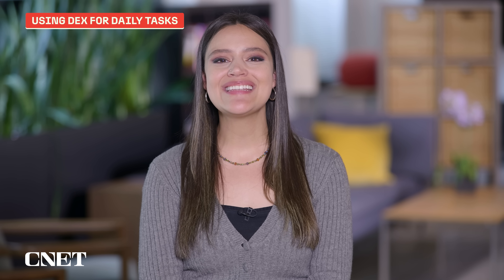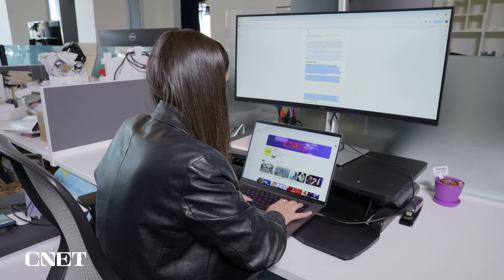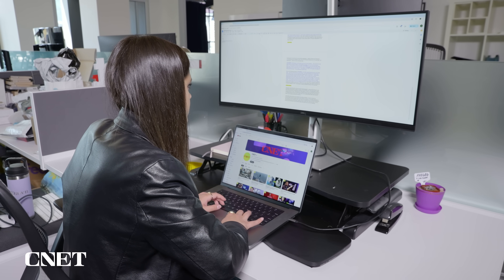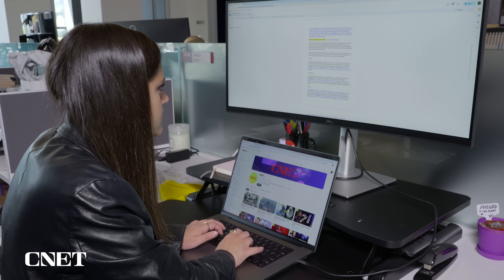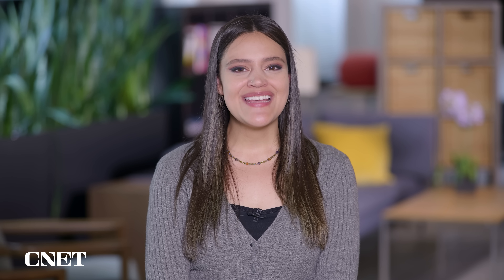Let's get more into the nitty-gritty of how well DeX can actually handle all of my everyday tasks. Most of my days are spent testing products and scripting videos. This was one of those days — I was obviously testing DeX, I was using Chrome to look up any questions I had, and I was using Google Docs to organize all my thoughts. And then I was using Slack and Zoom as well. Using these apps on DeX was pretty similar to the experience of using them on my laptop, which is a good thing.